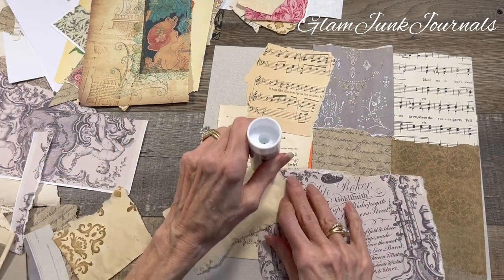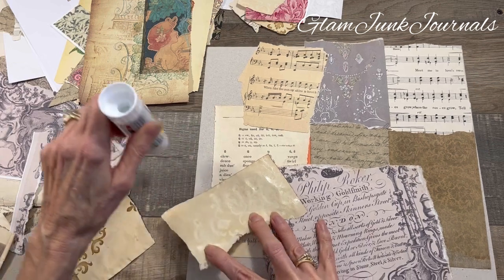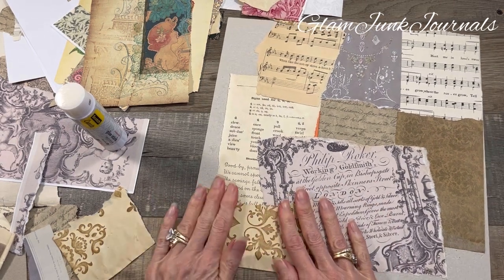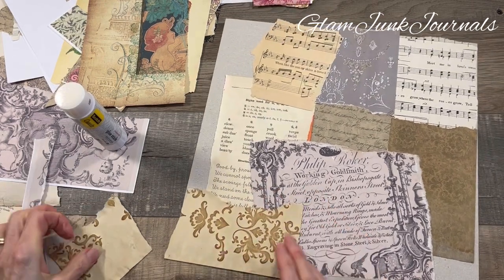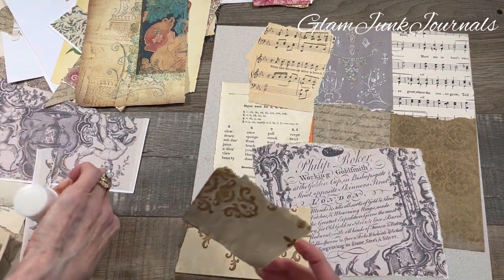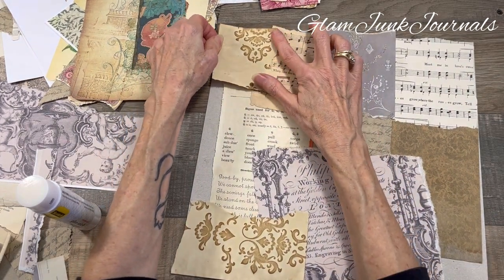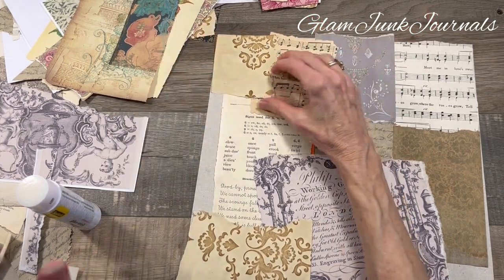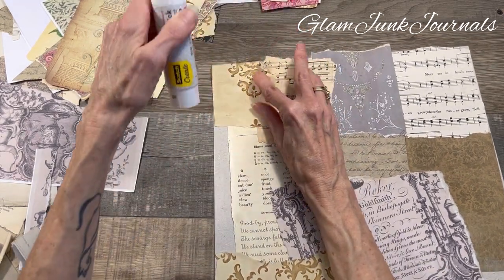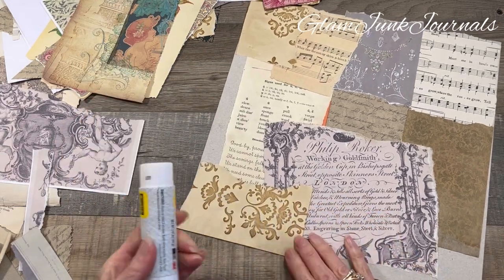Some of my tea-stained paper — or actually, this is coffee. Coffee dyed or coffee stained? I think those words are kind of interchangeable. Let me know what you guys think. Because if you think about the definition of stain, it's like a visible spot on your clothes, whereas the whole thing would be more of a dye. Maybe that's the distinction. I kind of interchange it. I'm not sure if that's correct in the junk journal world, but no big deal.